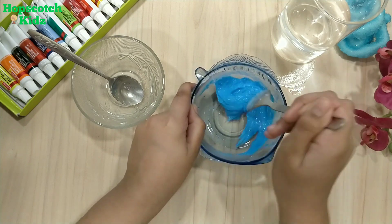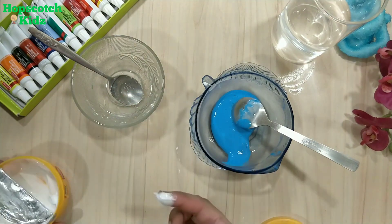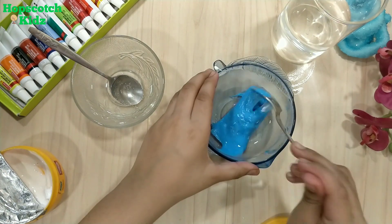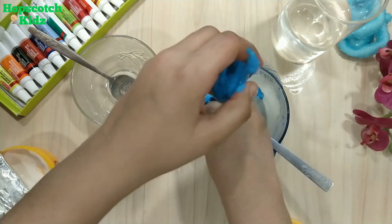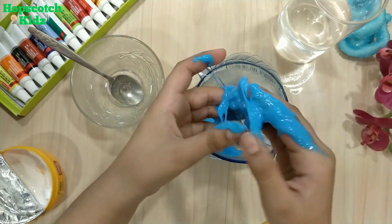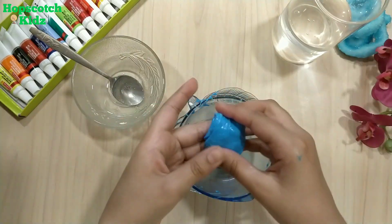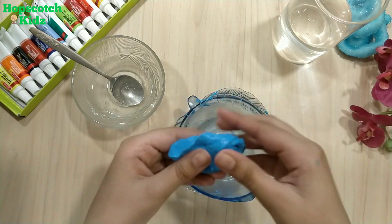My slime is ready. Take cream in your hands and start kneading the slime. It will take some time, but at the end you will get a very soft and non-sticky slime. Knead the slime properly with your hands like I am doing in the video. Look how soft it is — I just can't stop playing with it! Try this great slime and enjoy at home.